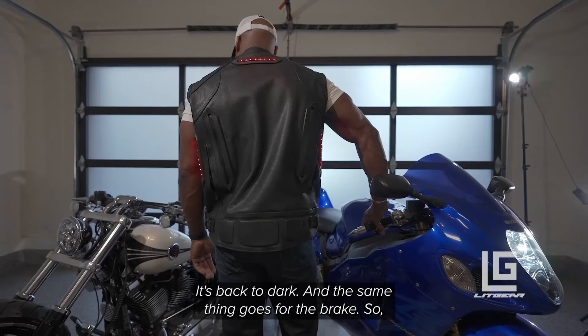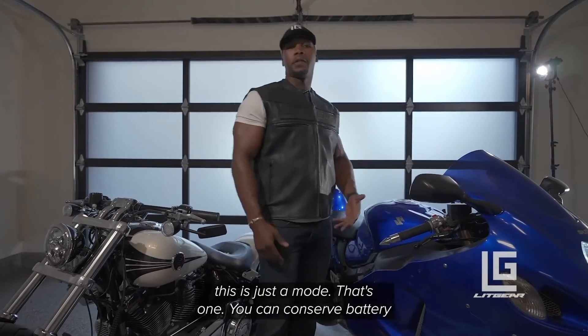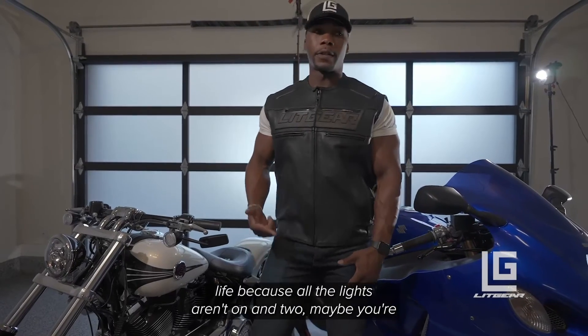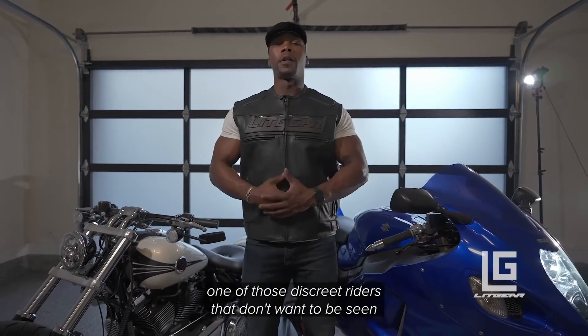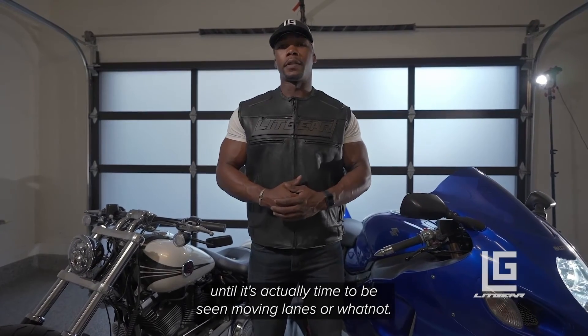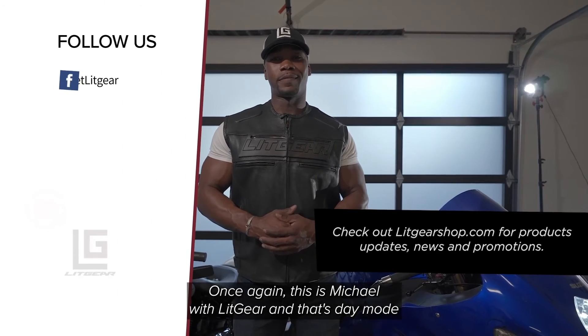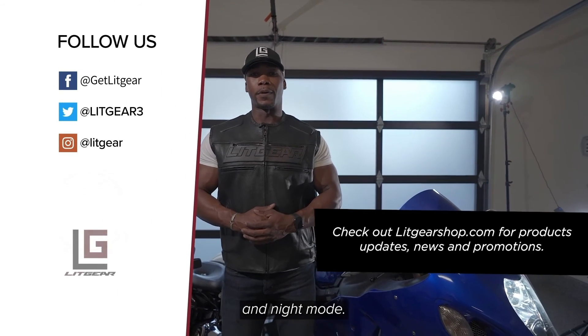This mode has two benefits: one, you can conserve battery life because all the lights aren't on, and two, maybe you're one of those discreet riders that don't want to be seen until it's actually time to be seen — moving lanes or whatnot. Once again, this is Michael with Vick, and that's day mode and night mode.